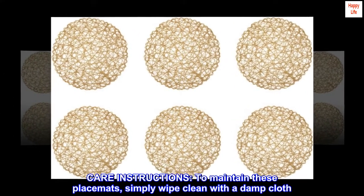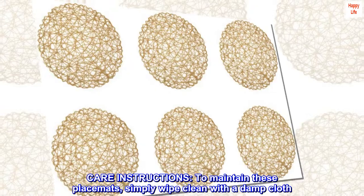Care instructions: to maintain these placemats, simply wipe clean with a damp cloth.